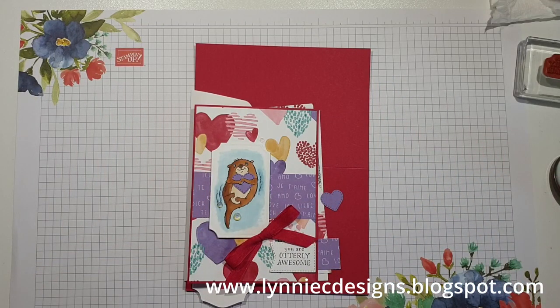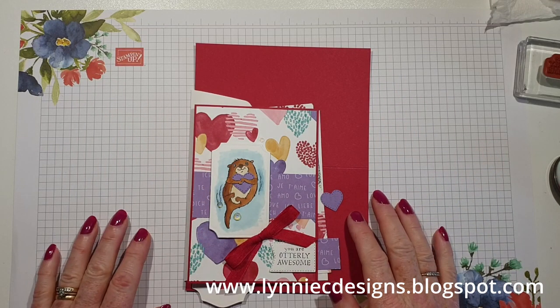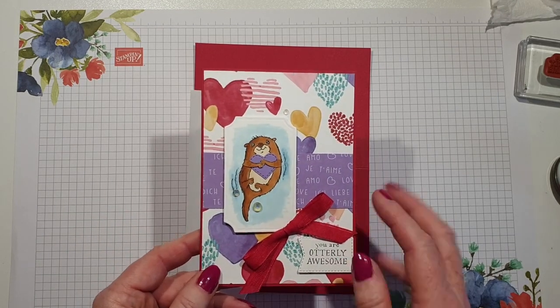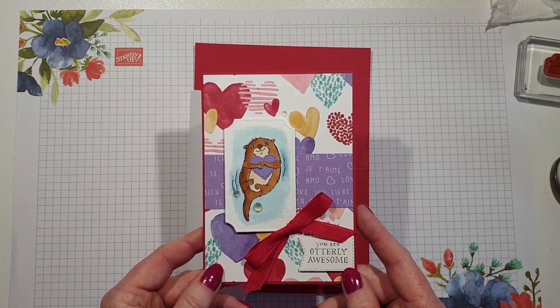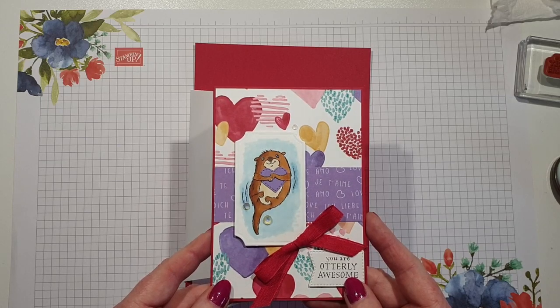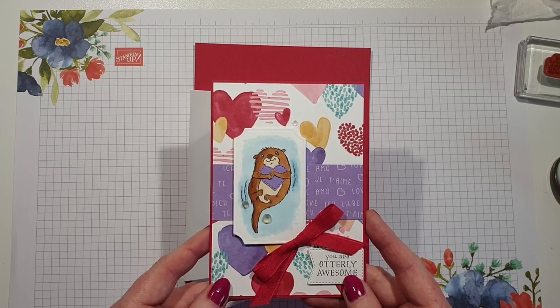Hi, it's Lynne from Lily to See Designs, thank you for joining me today. I'm an independent Stampin' Up demonstrator based in West Sussex in the UK, and I'm coming on just to share a slightly different version of this cute Valentine's card that we're going to make in my card class this week.